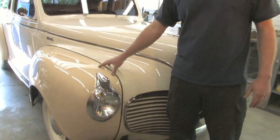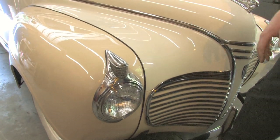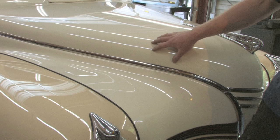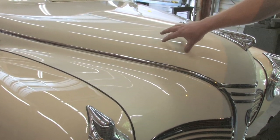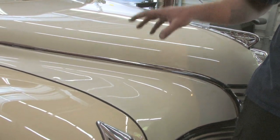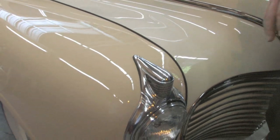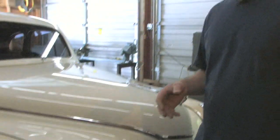These are not considered custom colors because they are mixed directly from a manufacturer's paint code. This is an actual Volkswagen color — we went to the paint shop and got the paint chip specific to that Volkswagen. The same goes for the lighter tan; both were mixed off of a code. That will save you money and make it easier to get replacement paint if you ever need it in the future.